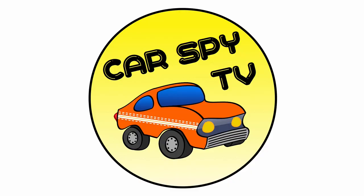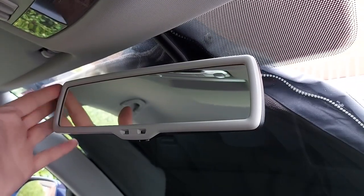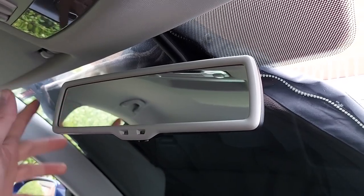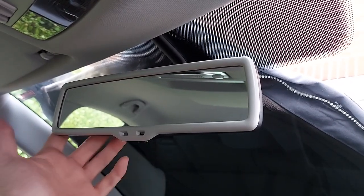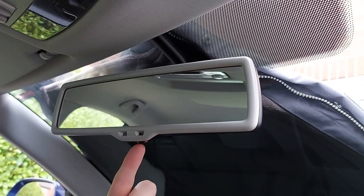Welcome to CarSpy TV. Here's a closer look at this self-dimming rear view mirror. At the moment it's turned off, and that means it behaves like any other standard mirror, much like the one in your bathroom, kitchen or whatever. But there is a button just there that enables us to turn it on.